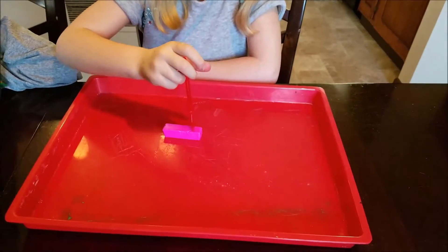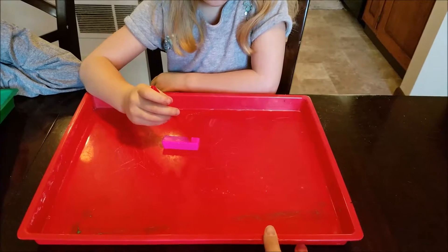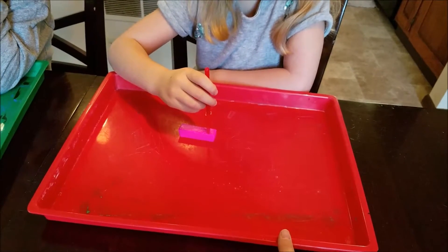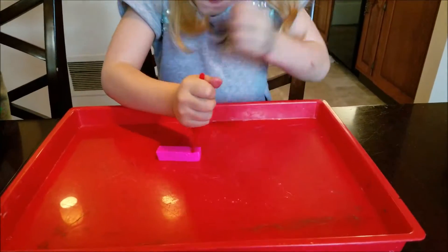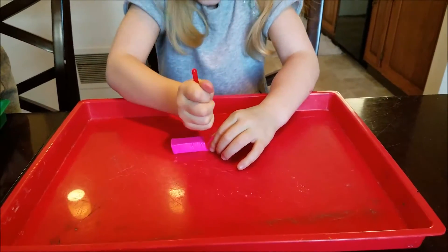Natalia is about ready to cut her clay. I have these Lakeshore Learning trays that I bought probably a couple of years ago — we use them all the time for all kinds of art and painting activities. Go ahead and cut the clay, Natalia. Oh man, is it hard? Did you get it?